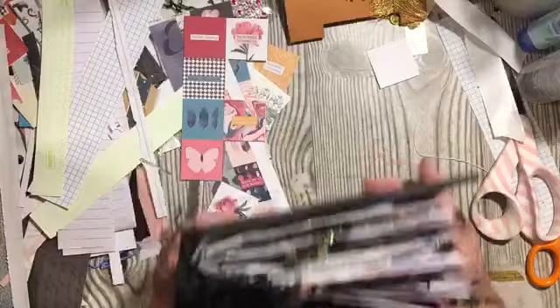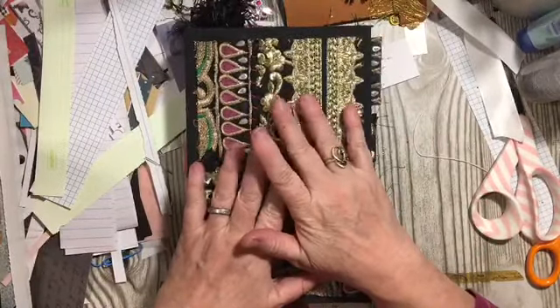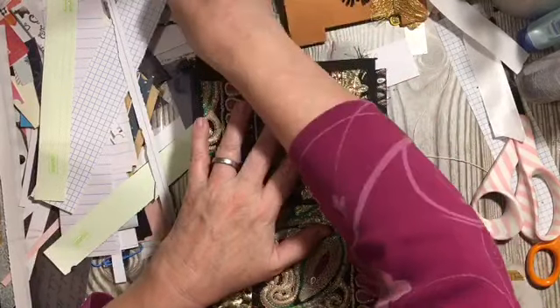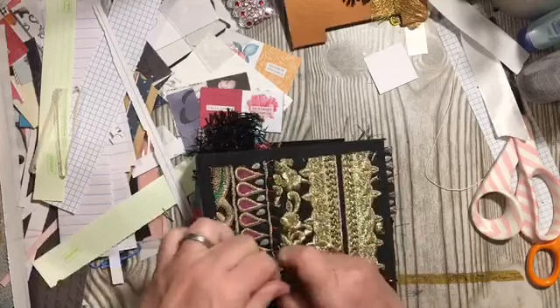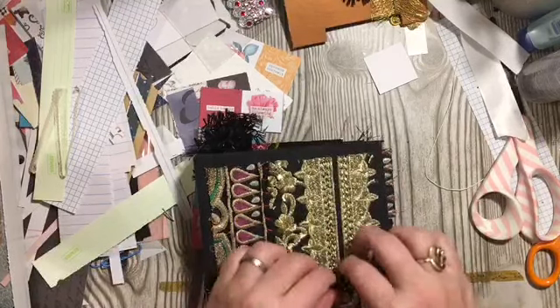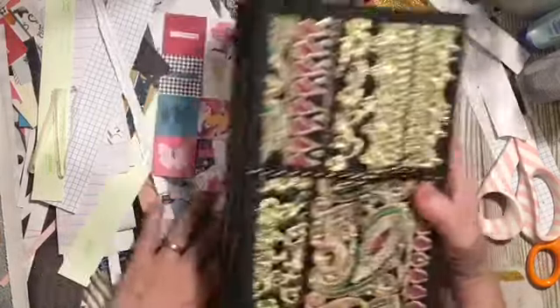So that is the journal, and I still need to find something to tie it with. Yeah, I have this — that'll work. So that will be my closure.